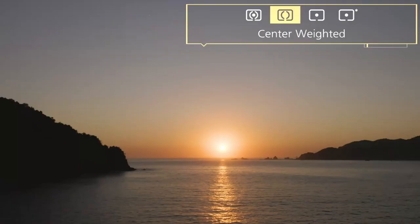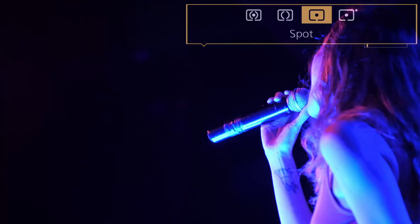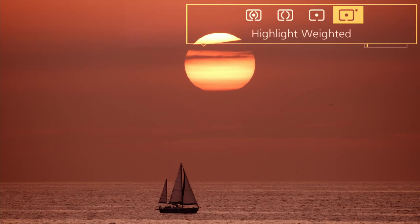For the impatient ones: multi-metering basically takes into account the whole scene to decide on exposure; center-weighted puts more emphasis on the center of the frame; spot-metering exposes exactly for where the focus point is; and highlight-weighted basically puts the emphasis on the most highlight areas of the frame.